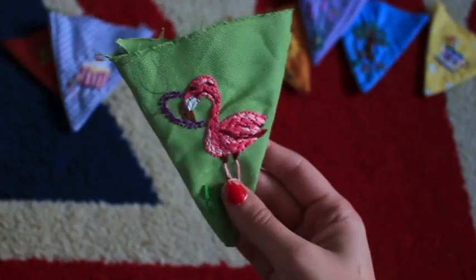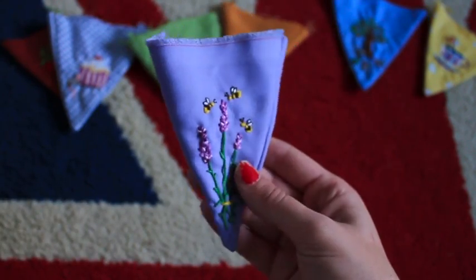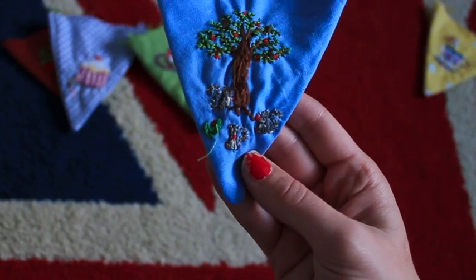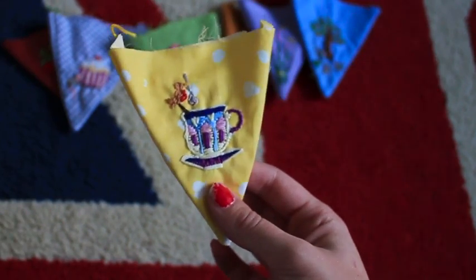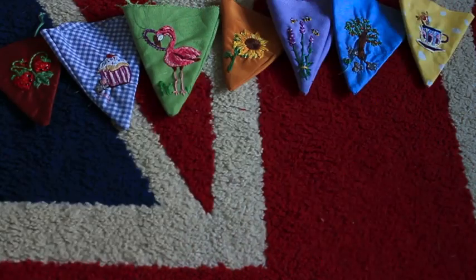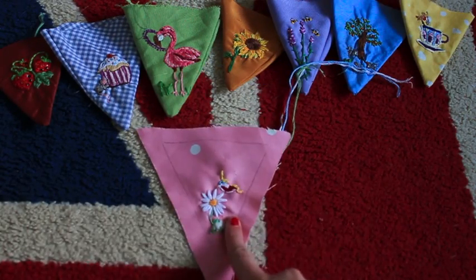I've done a cupcake with a mouse, a flamingo in long stitch, a kind of Van Gogh style sunflower, some lavender, a tree, and I'm not happy with these squirrels but they're squirrels with apples. So a teacup with a robin and a spoon. These are just some things that I really like, so I decided to make them all a little bit different. The last one I'm going to be doing today and talking through with you is doing a daisy and a vintage swallow.